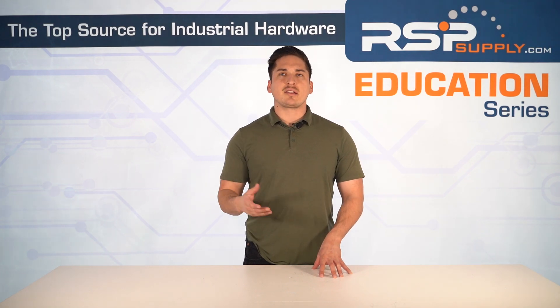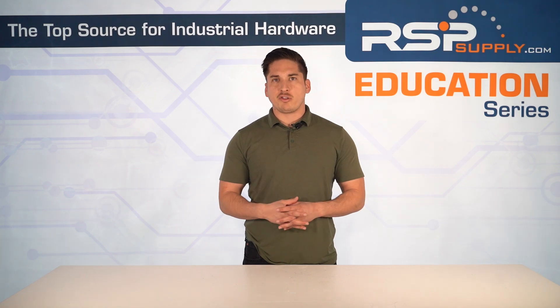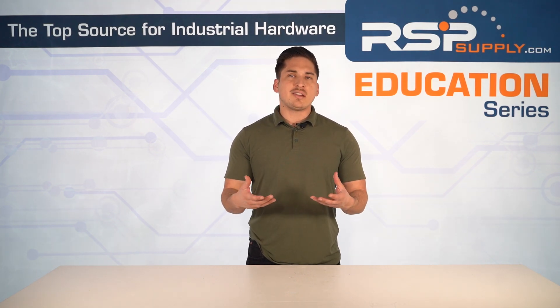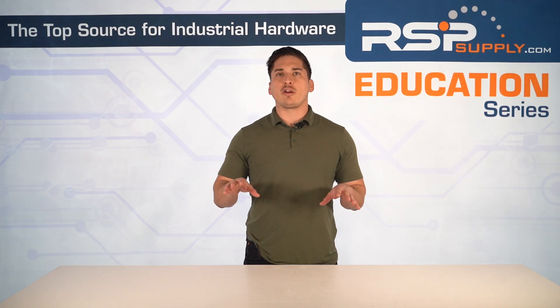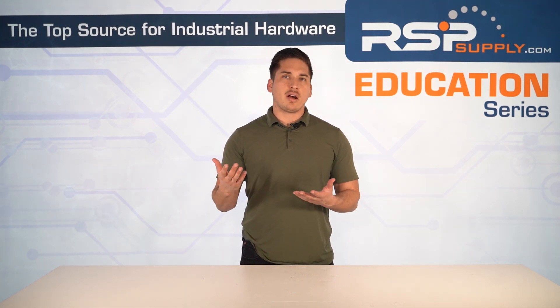On the heat sink side of the soft starter — soft starters generate a lot of heat, especially within the thyristors and the IGBTs. Heat sinks dissipate this thermal energy to prevent failure and maintain efficiency.